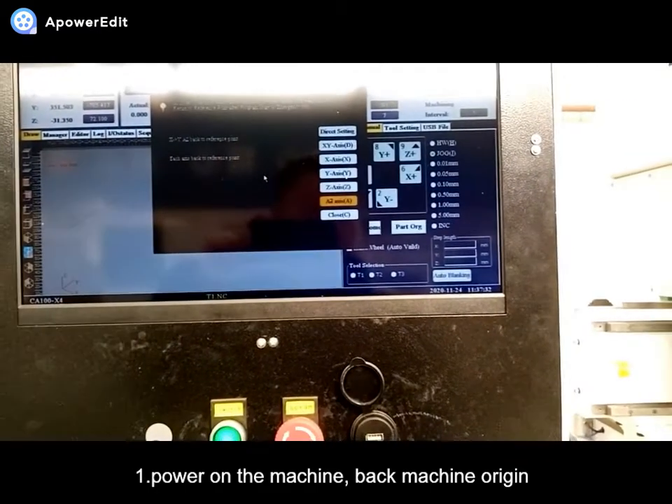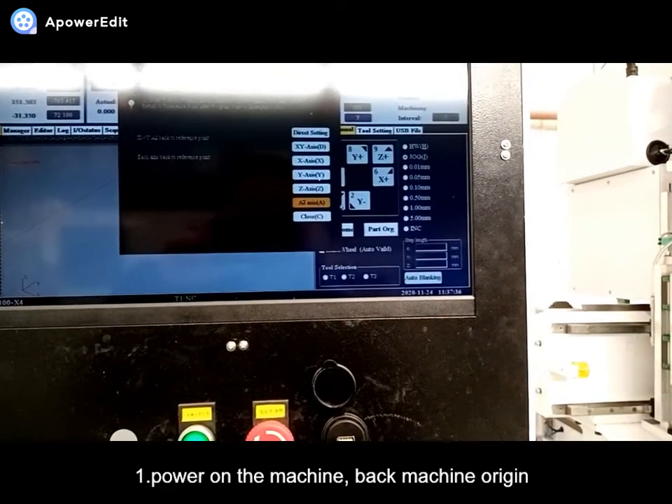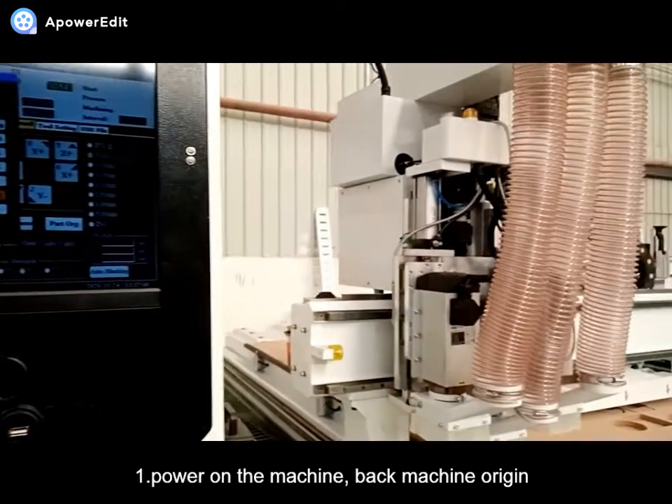The back machine is already in origin. When you click on the machine, you can click on all aspects. The machine will go to origin.